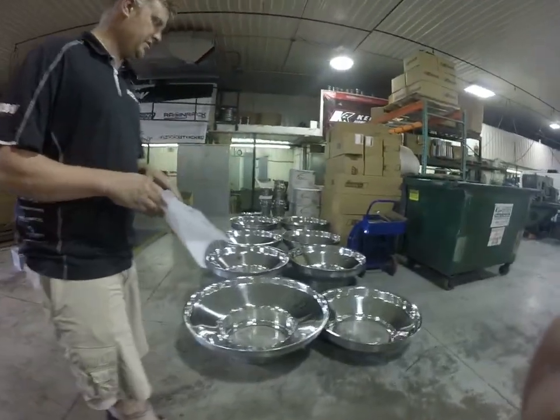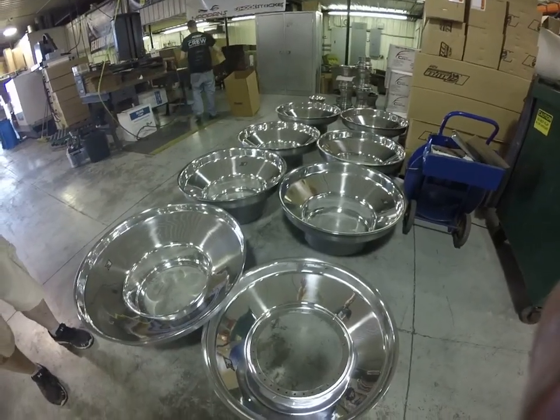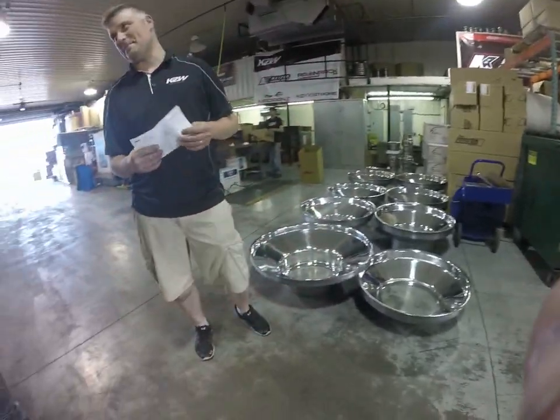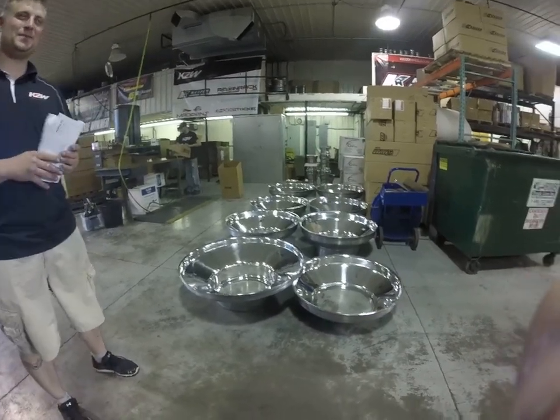We do everything from little go-kart wheels all the way up to big 32 and 38 inch tractor wheels. I also race karts, so you know the whole game. We actually own Speed Rolls — very cool.